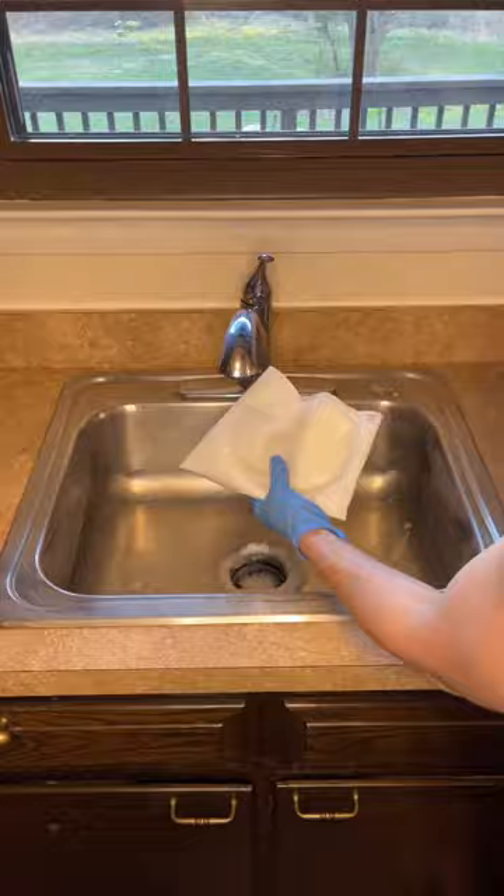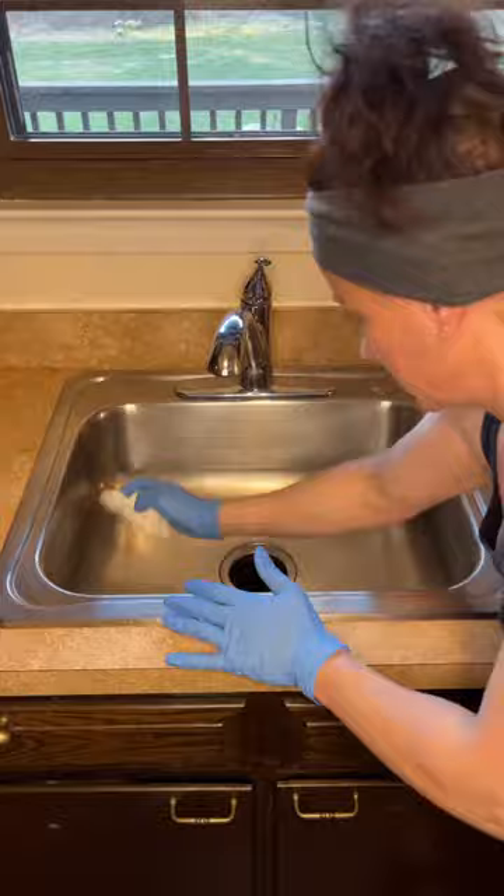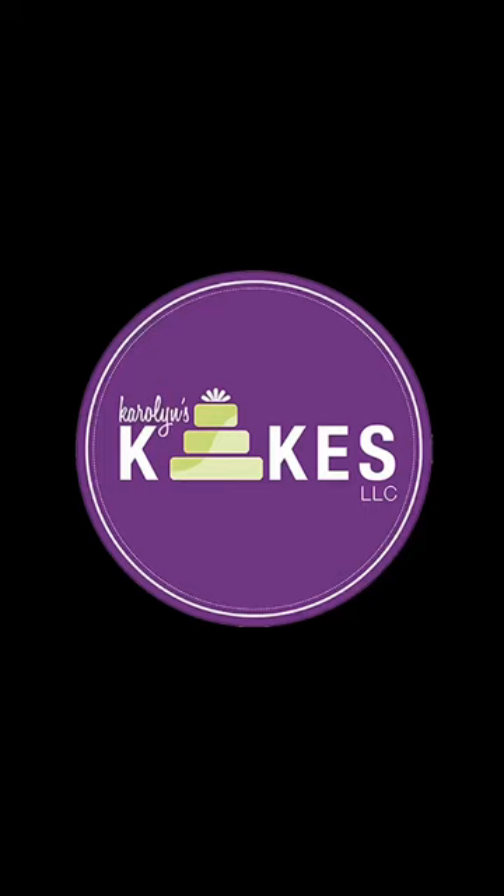Get some vinegar on a paper towel and wipe everything down. Now, vinegar smells like feet, but it's a great disinfectant — it really cleans everything. Look how shiny and pretty that is! Make sure you do that daily, and subscribe or follow for more cake decorating tips.